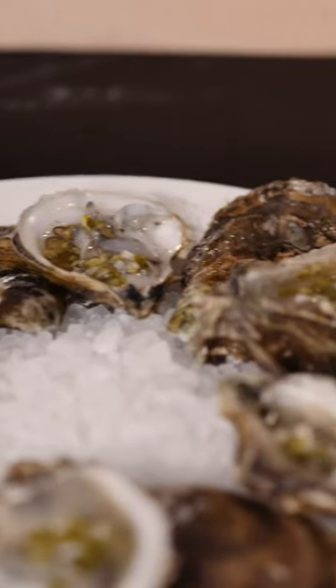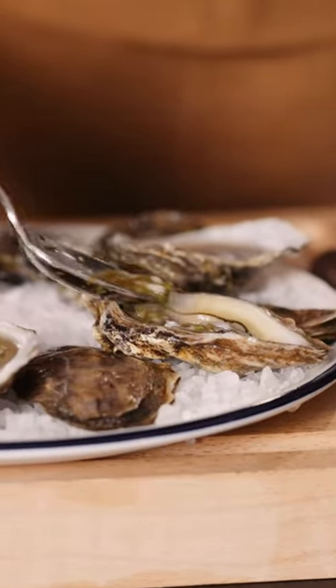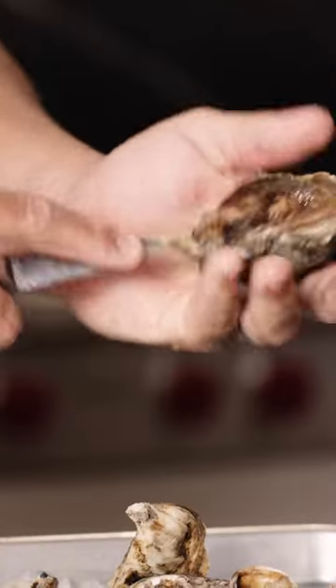Here we have blue point oysters on the half shell with a cilantro and pepper mignonette, here in the Made-in Kitchen using the Made-in oyster shucker.